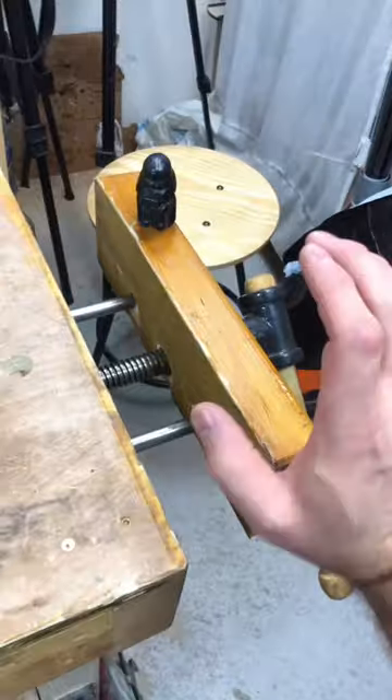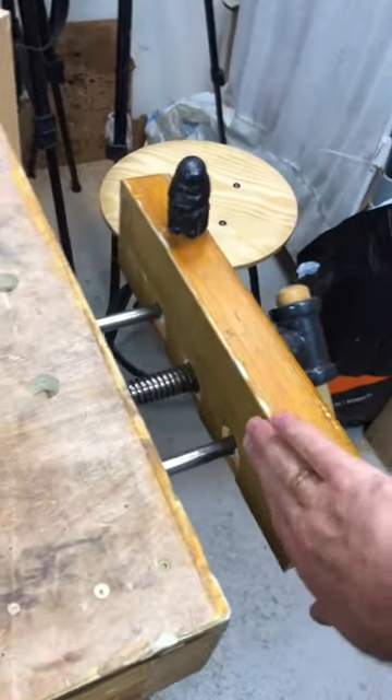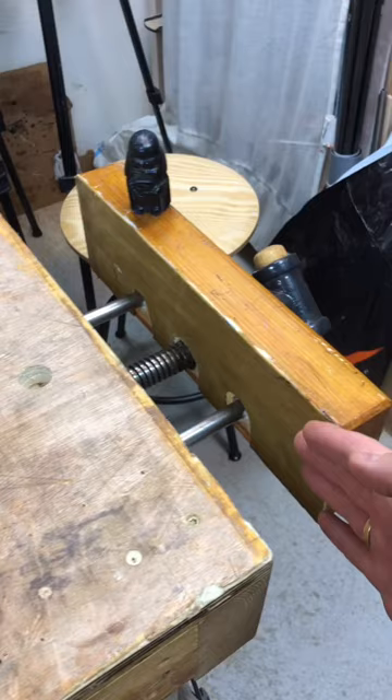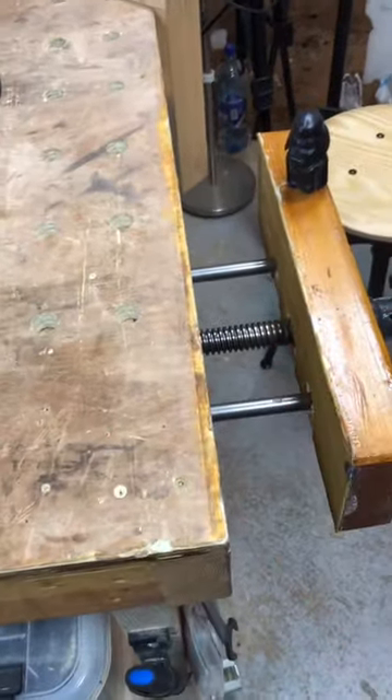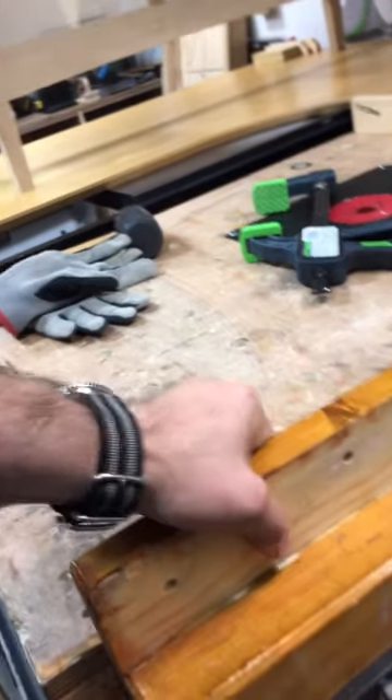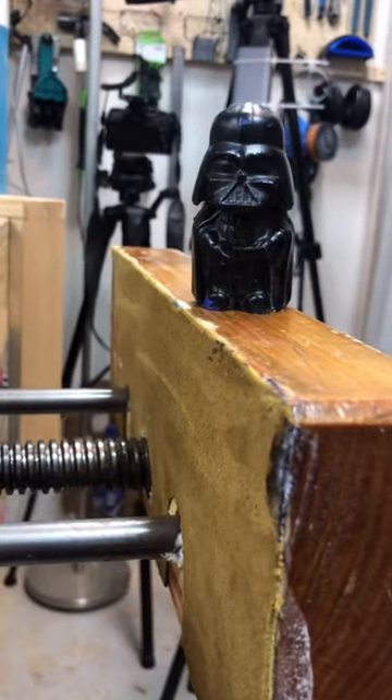That's old news. What's new is that I've clad the inside of the outer jaw with leather, so hopefully this vise will have better holding strength now. Yeah, that's what's up.